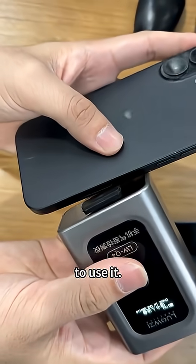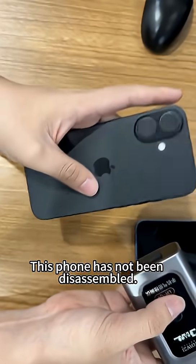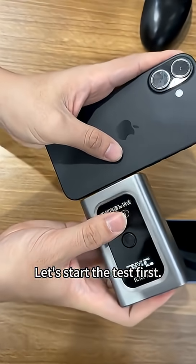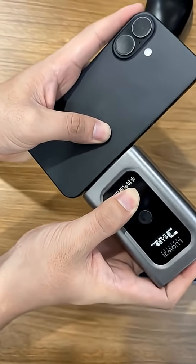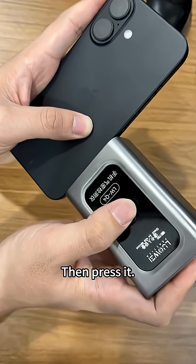Place it on the flat surface of the phone to use it, just like this. This phone has not been disassembled. Let's start the test — press it hard during the test.